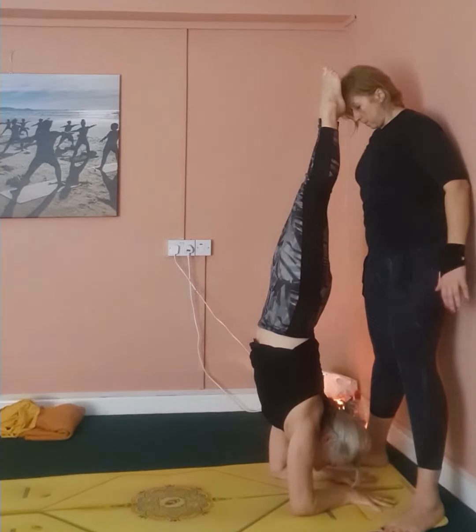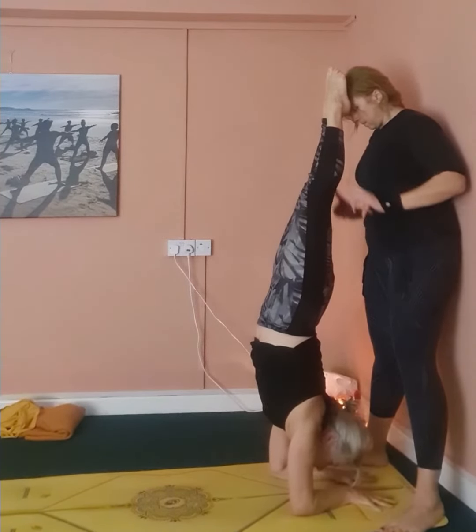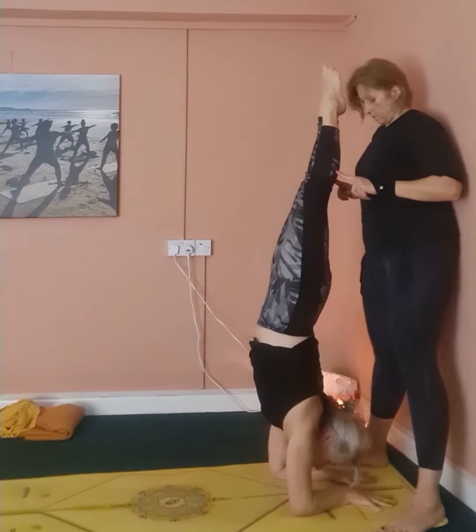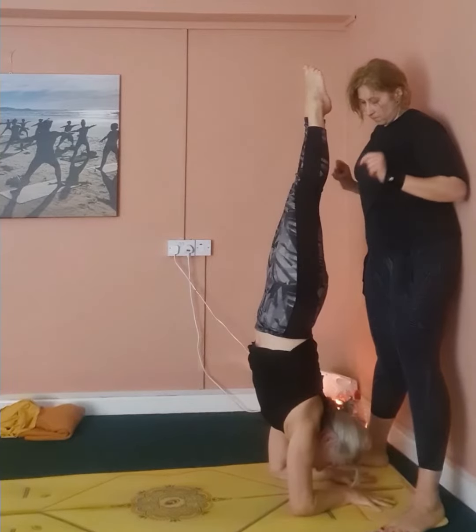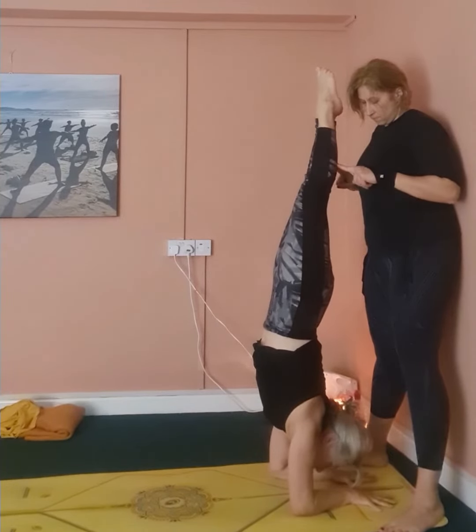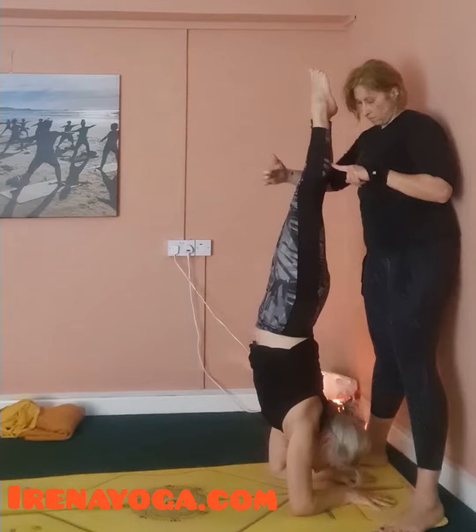It's a nice, funny arm balance that will create stability and strength in our practice. I hope you enjoy it, and when you come back, you come back nice and steady with control. Hopefully I'll see you soon for another tutorial.